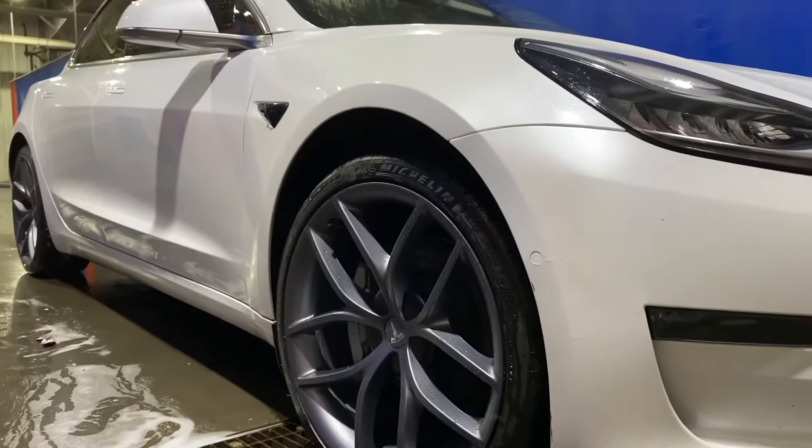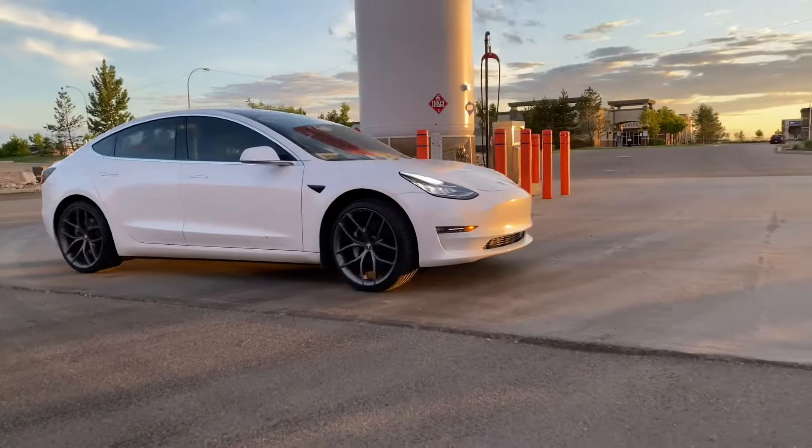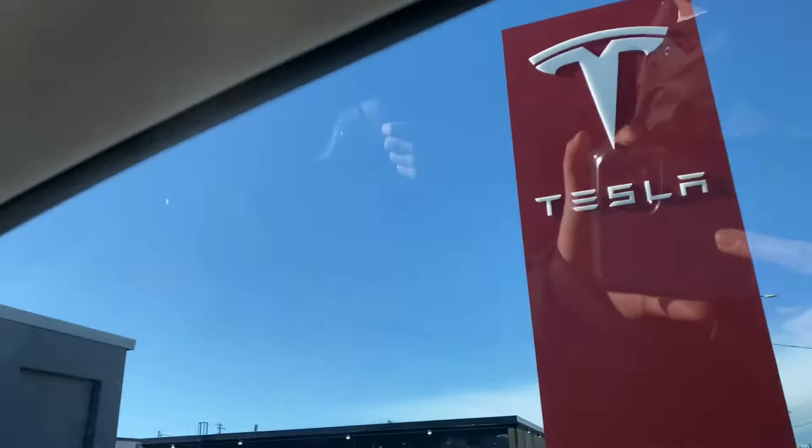The whole appointment took a couple of hours, just because I had to get a couple of other things done as well as installing the FSD computer. As part of the package, they come with the tires, the rims, and also the tire pressure monitoring systems, all included. Installation was also free, so it was super nice of Tesla to do that.